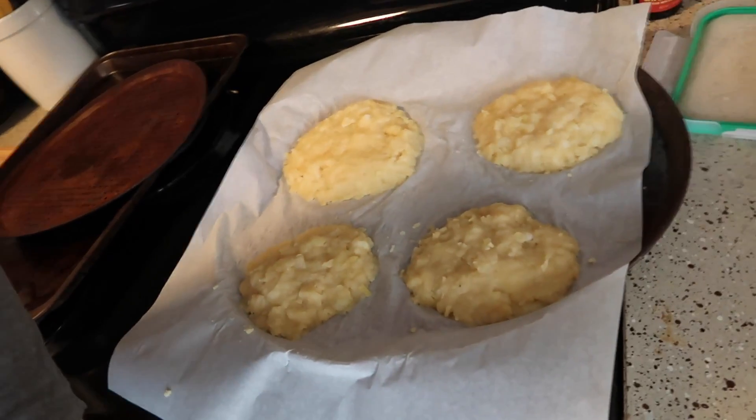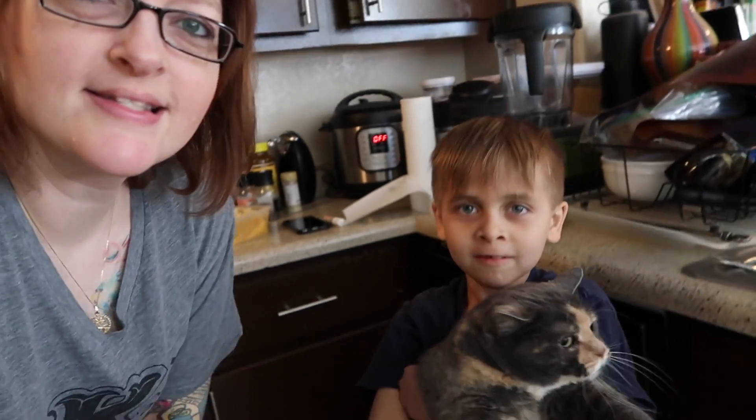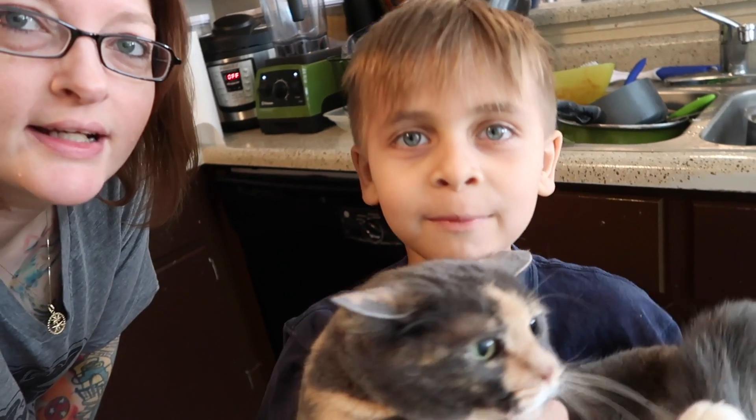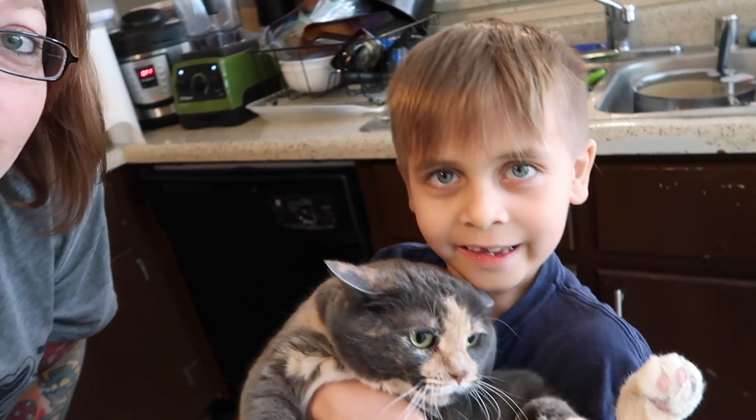I've been watching Janine from Banana Wisdom and Elaine from Laney's Life make potato pancakes. They just take leftover mashed potatoes and make them into a cake-type patty form, then bake them at 450 degrees for 30 to 40 minutes, flip them over, and cook for another 10 minutes. I'm going to attempt to make potato cakes because every time they make them they look so crispy and so good.